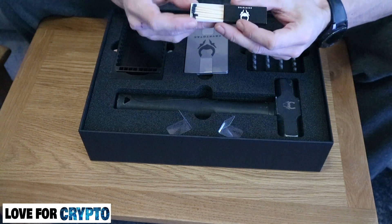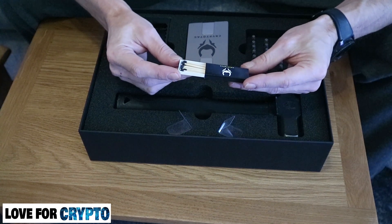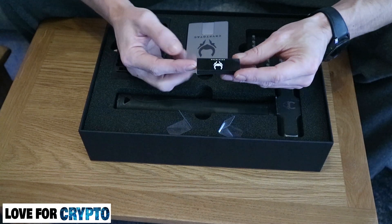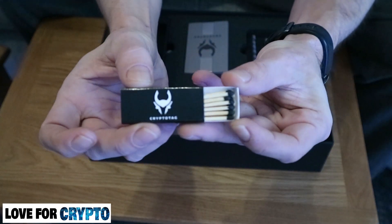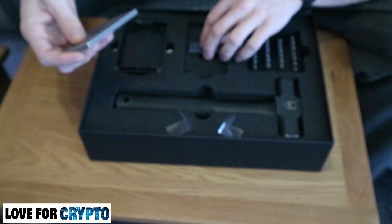So there's also a box of Crypto Tag matches — that is interesting. Been sent a box of matches. No doubt we'll find out what they're for.